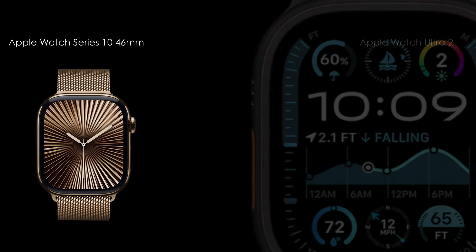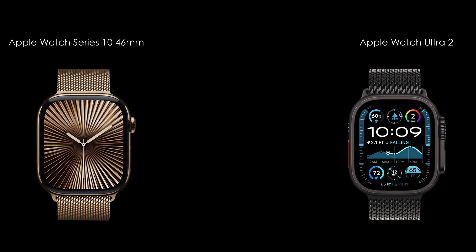Hello everyone, welcome back to TechHouse. Today, we will show you the flagship smartwatch, the Apple Watch Series 10 and Apple Watch Ultra 2. Let's see this video.